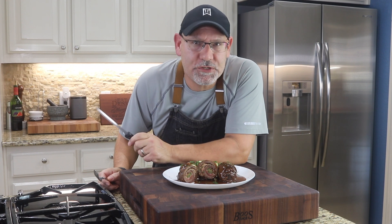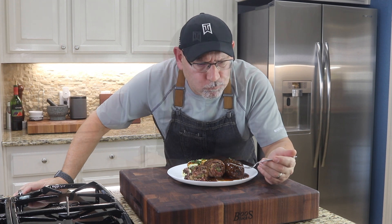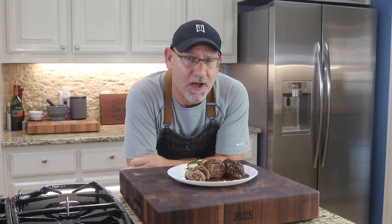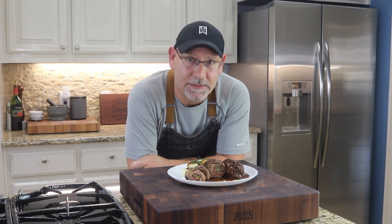And there you have it — rouladen, German beef roulades. Man, this was really a treat and I hope I made someone proud today. By the way, if you're new to the channel, go ahead and hit the subscribe button — we upload a couple videos a week, you get free entertainment, what have you got to lose? Cheers. Wow, it's fantastic. That mustard is just popping, bacon adds a nice little smokiness, the beef is really tender, and that sauce just makes the dish with the red wine and beef stock reduction. It is amazing — that's how that one goes.